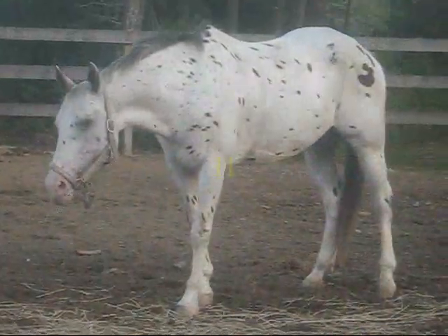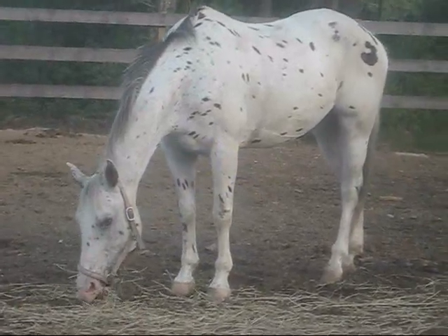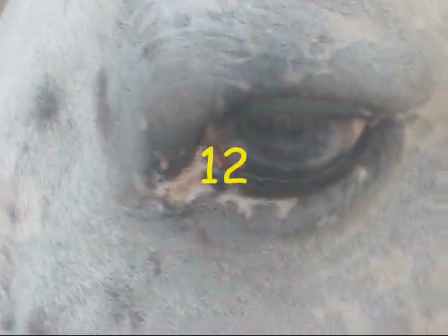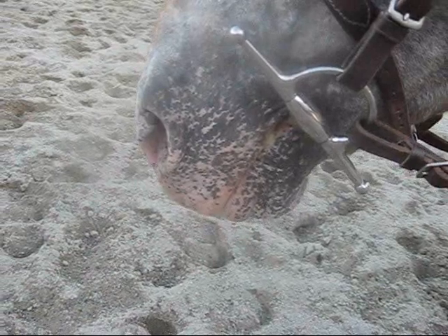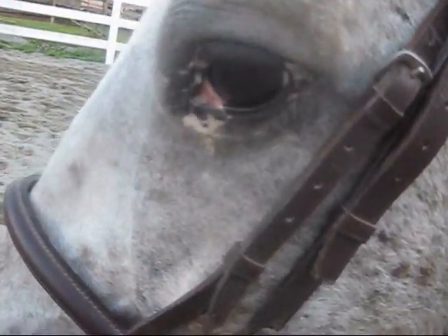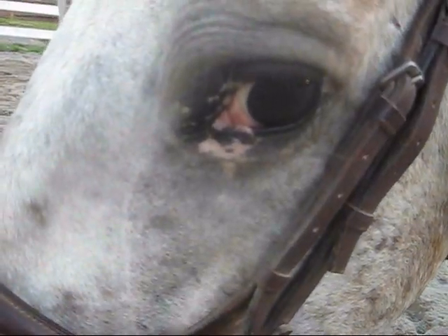And here we have a leopard appaloosa, and she has two watch eyes. I will get in closer for that — we call them watch eyes. And that is what a watch eye looks like — it's blue. This is typical appaloosa coloring. This is mottled skin around her nose and around her eye, and a lot of extra white showing. That's a typical appaloosa trait.